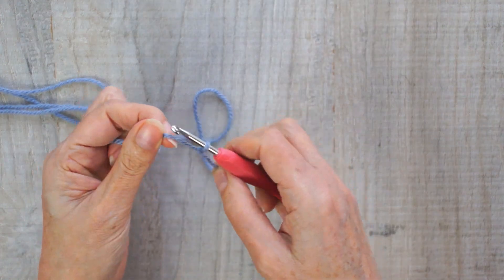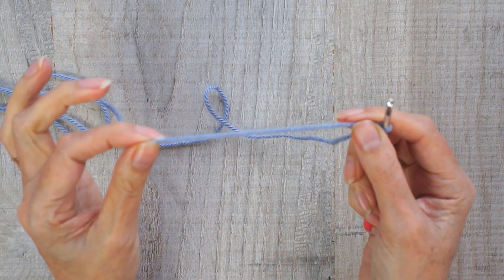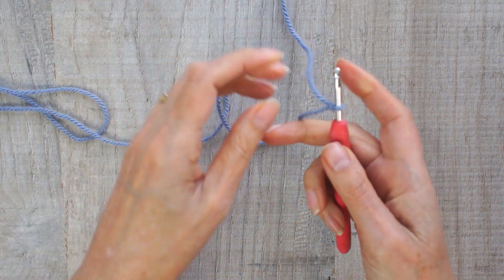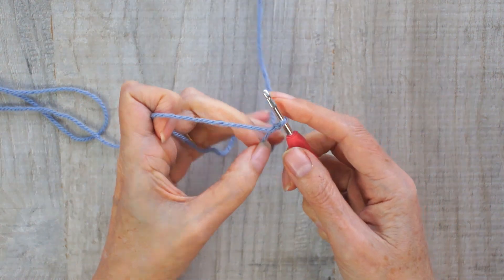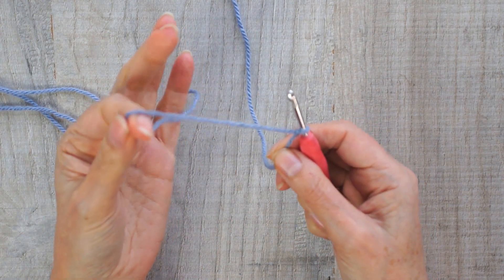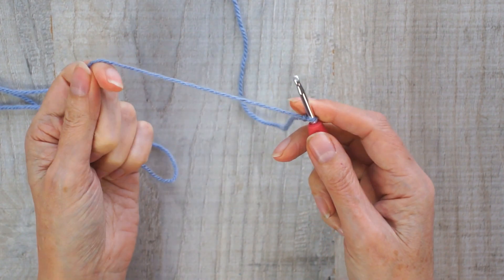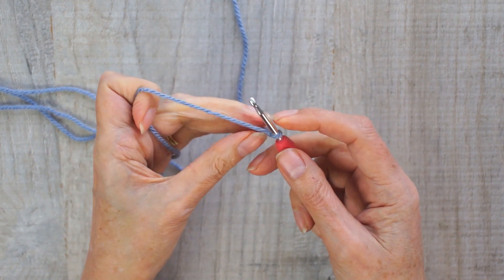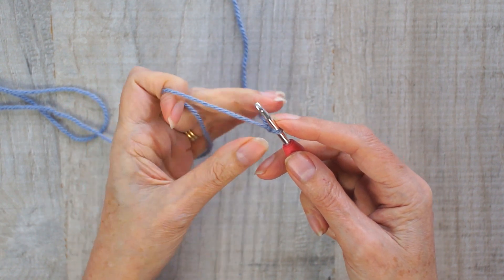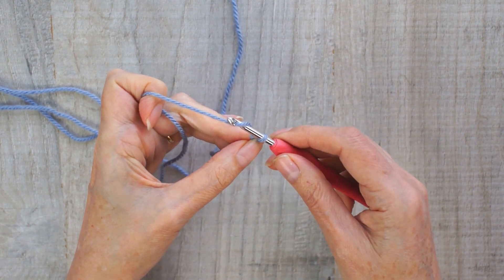There you go — now you've got your starting loop. Make sure the tail length you've got is at least a few inches long because you're going to need it to weave in at the end, which I will show you. Now you need to take hold of your yarn. There are lots of different ways you can wrap it around your fingers and I am no expert — I'm just going to show you how I do it. I wrap it purely around that first finger. A lot of people use their small finger and keep the other one free, but that's how I do it. So long as your yarn is taut, that's all that matters.